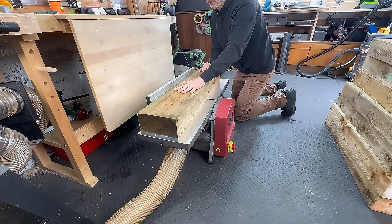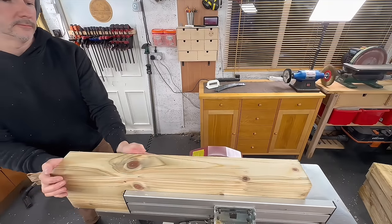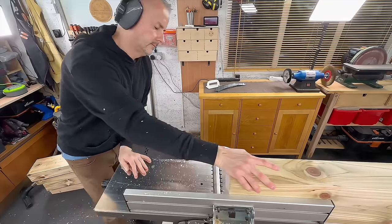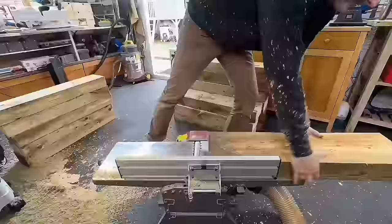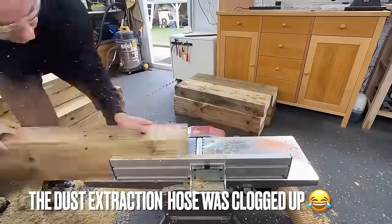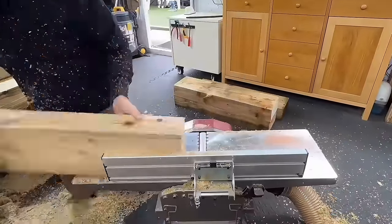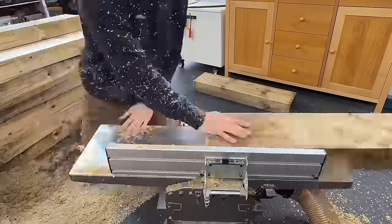I'd never worked with garden sleepers before and this gave me a lot of trouble. I wanted to create as much volume as I could so I could carve something out of it, and I had no idea what I was doing - I've never done anything like it and I was super excited to give it a go.